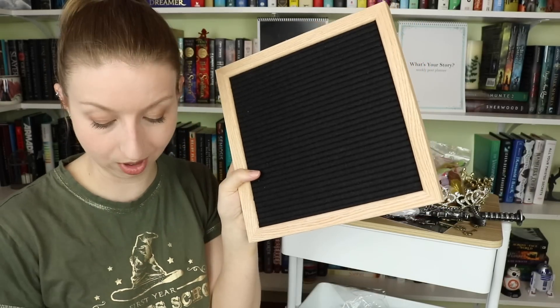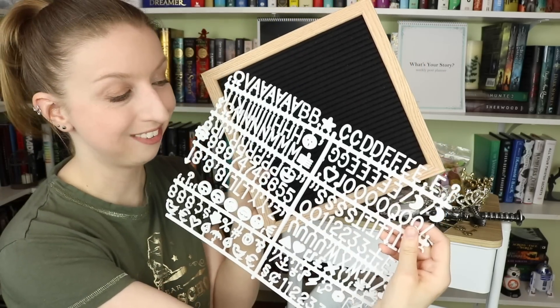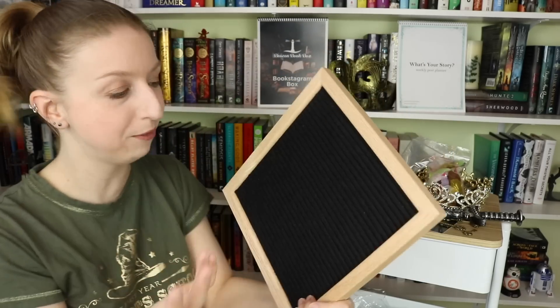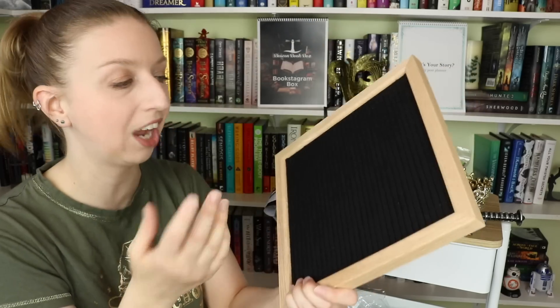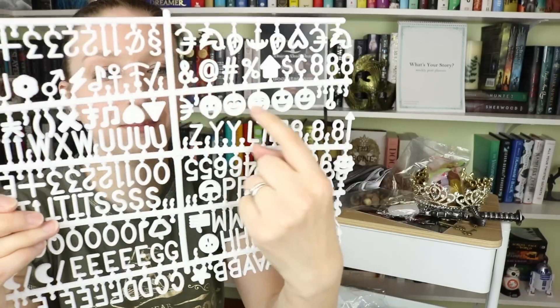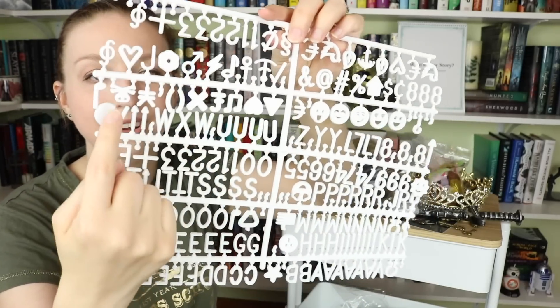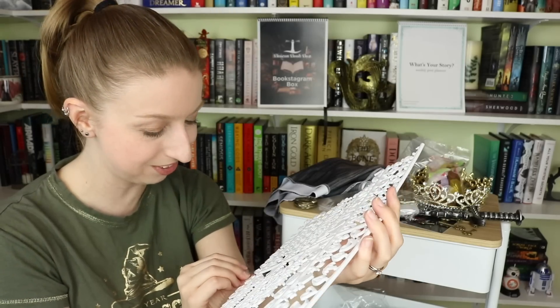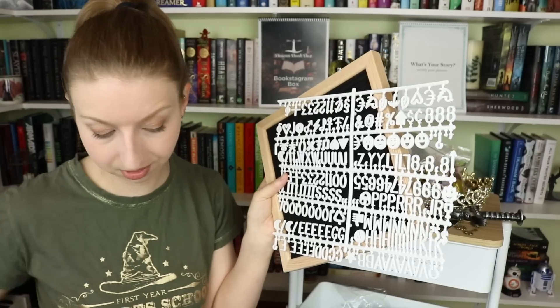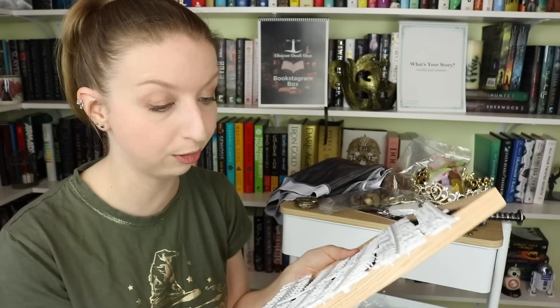The last item is a letter board — I have always wanted one of these. It's a letter board with all the letters you can punch out and stick on, so you can make cute posts like 'follow my account' or 'I'm almost to 1K, here's a giveaway.' It even has smiley faces, a lightning bolt, a flower, and a skull and crossbones. That's everything in the Bookstagram box — let's do a pan over, then move on to the Imagine Me box.